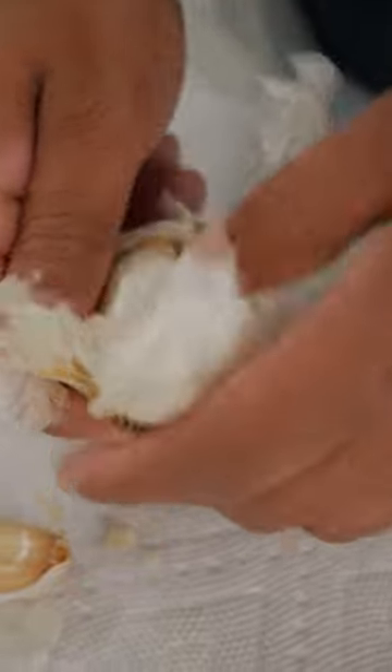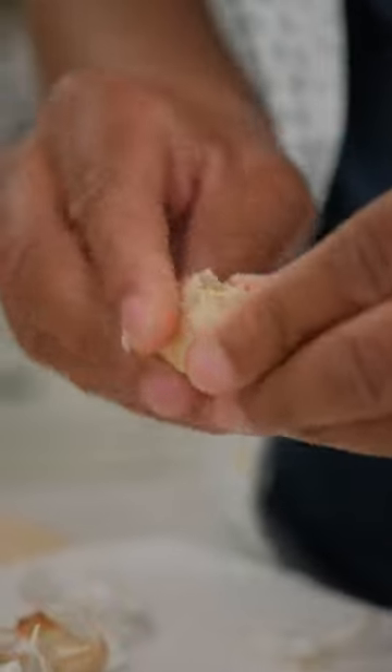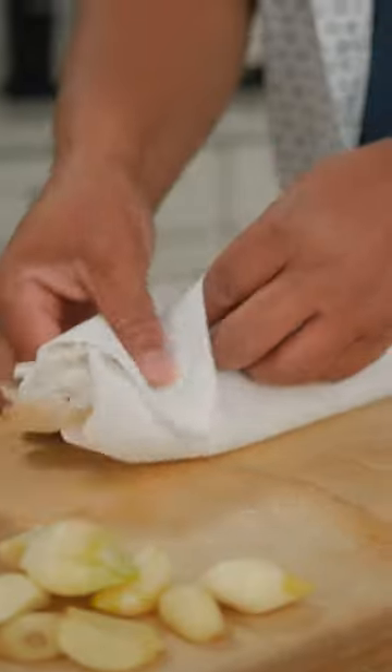Ooh, I can smell it. You may want these to cool slightly. Now it's the same peeling procedure, but that skin should be less sticky — all in one piece and not very sticky. Much easier cleanup.